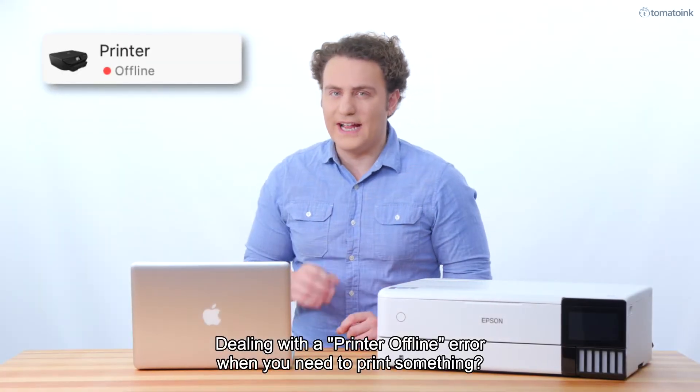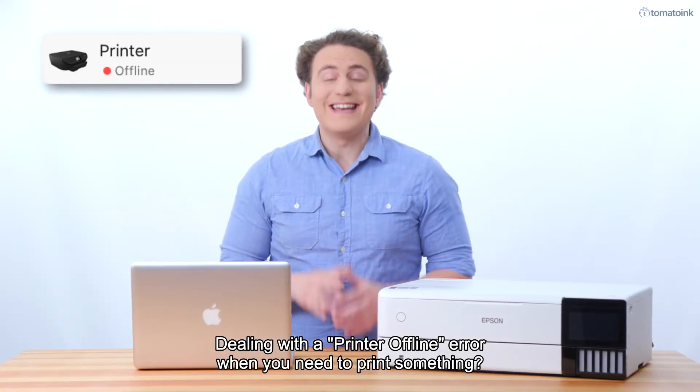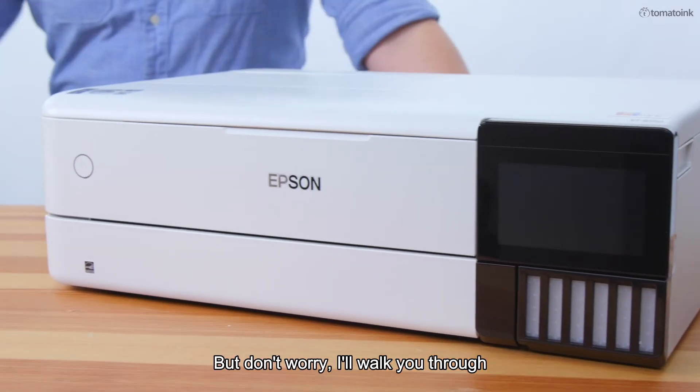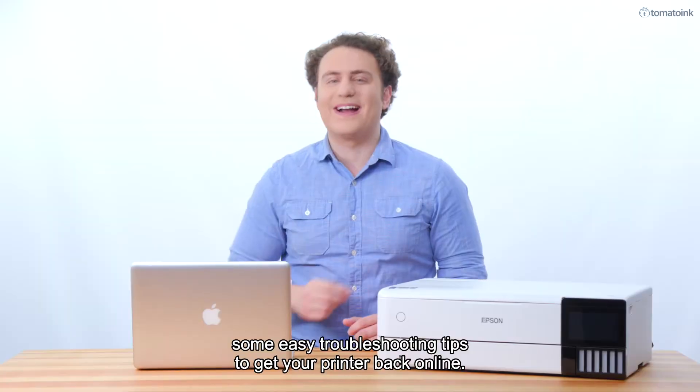Dealing with a printer offline error when you need to print something? But don't worry, I'll walk you through some easy troubleshooting tips to get your printer back online.